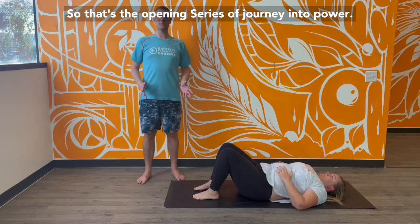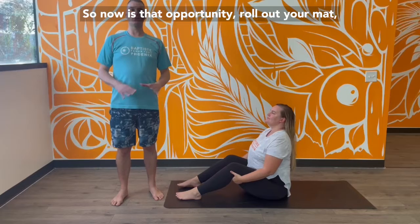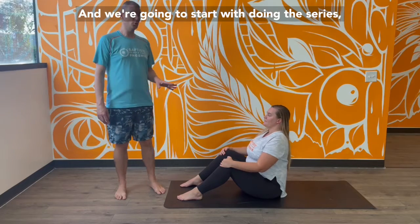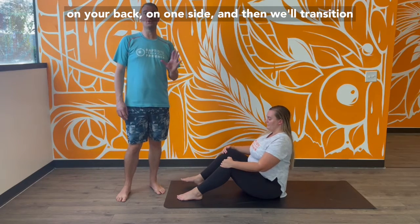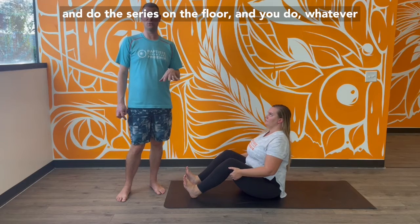That's the opening series of Journey into Power. Now is an opportunity — roll out your mat and let's practice the opening series. We're going to start with doing the series on your back on one side, then transition and do the series on the floor.